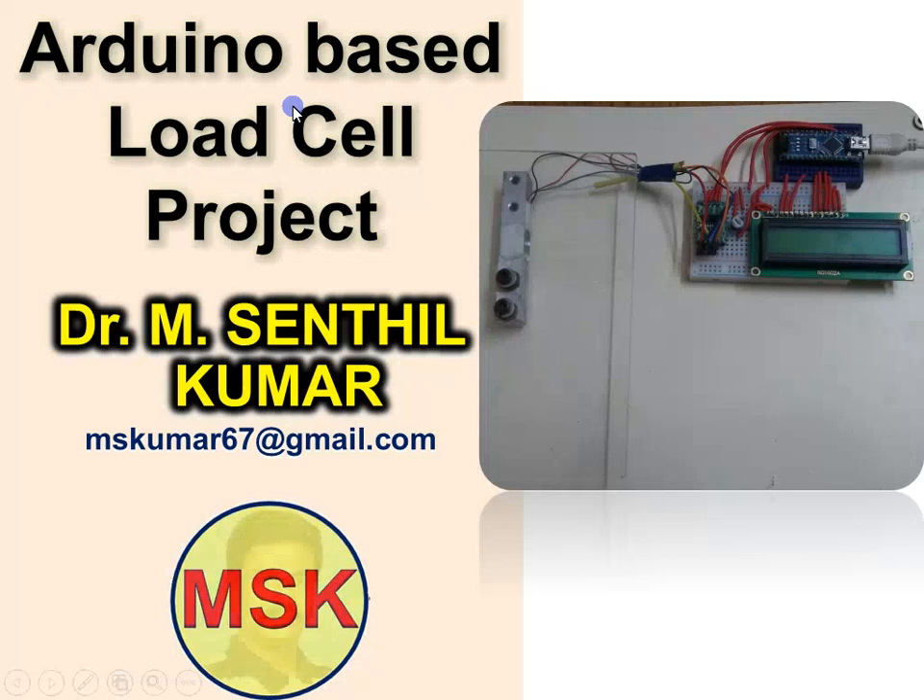Dear viewers, I welcome you all. In this video, we are going to see about the Arduino based load cell project developed by myself. I am Dr. Amshendil Kumar.